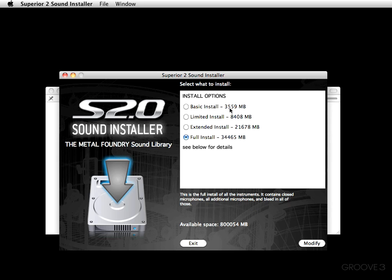Some people have asked what's the difference. Well, the difference is obviously the size of the file. The Basic install loads the minimum amount you'd need to have the Metal Foundry sounds, minus certain aspects — that's typically for people who have smaller hard drives or laptops. Me personally, I want to do a Full install. Like I said, that is a big one, but that's what I want — it'll take care of getting everything for me. I'm going to go ahead and hit Modify, and then we're going to watch the sparks fly.